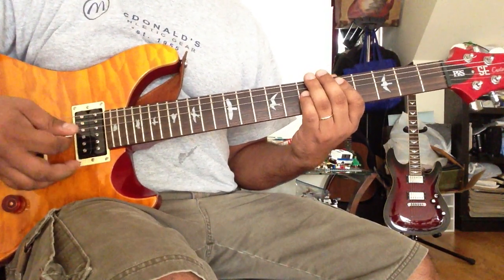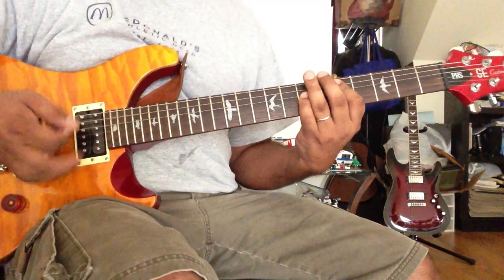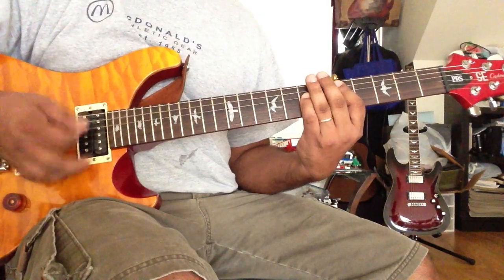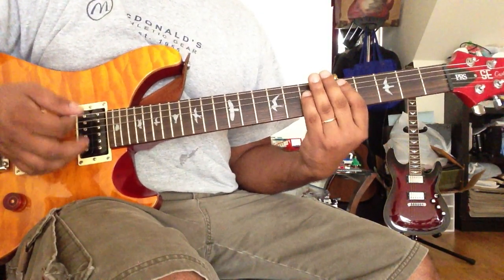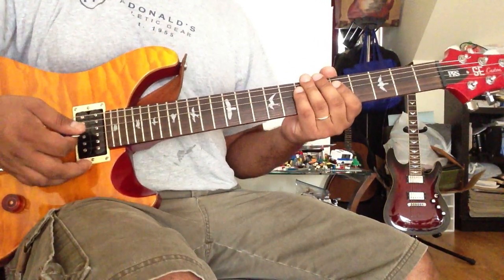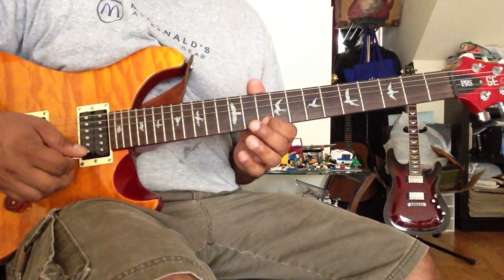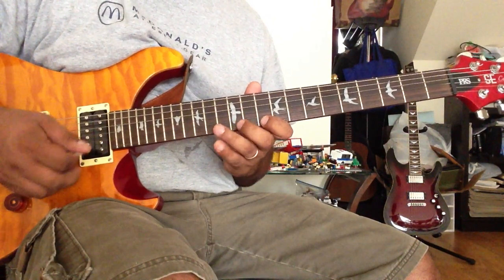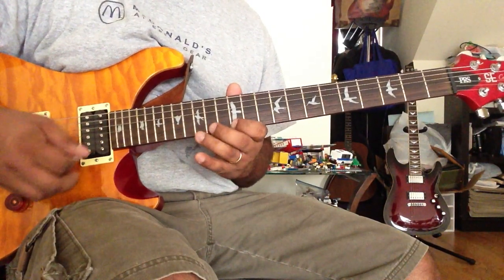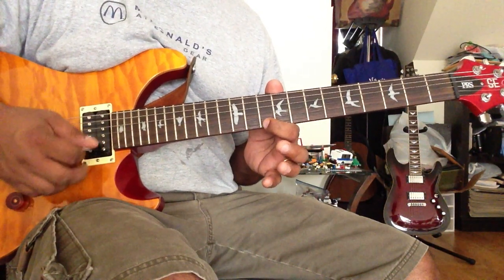This is fast. Let's do the guitar first — let's repeat this. In the first string, this is 3, and this is 4 times.